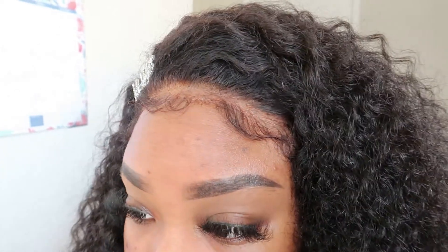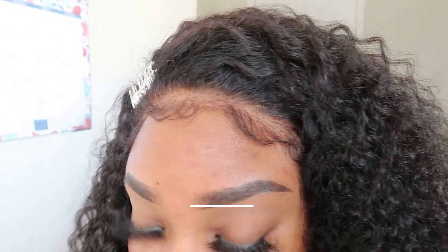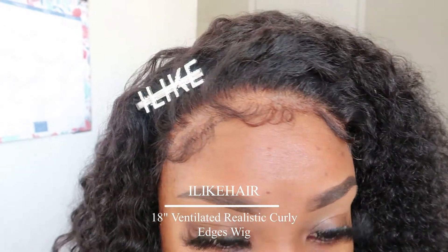Hey my Brit babes, welcome or welcome back to the channel! For today's video we are going to get into this ventilated realistic curly edges wig and how I got this amazing natural look, so stay tuned.